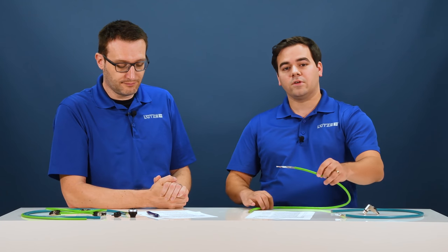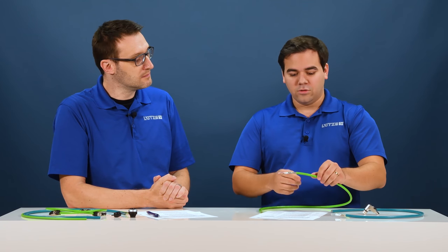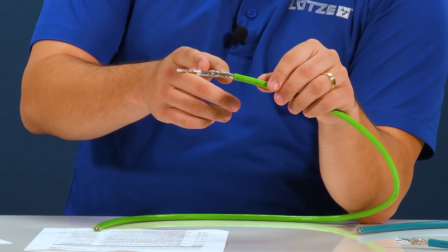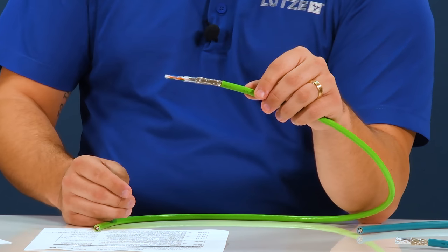If you're going to be running a network cable alongside power and control circuits, you'll need protection from electromagnetic interference. Lutz offers 600 volt rated cables with dual shielding — both copper braid and aluminum foil — to protect against harmful interference.